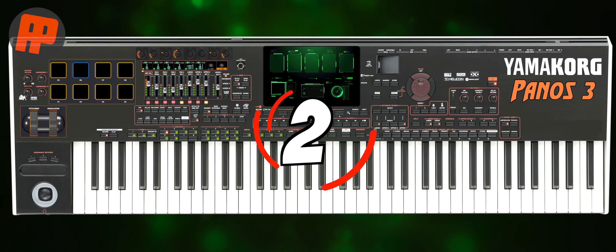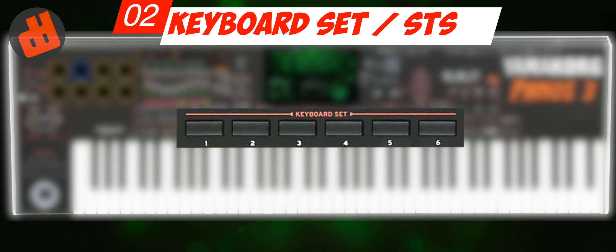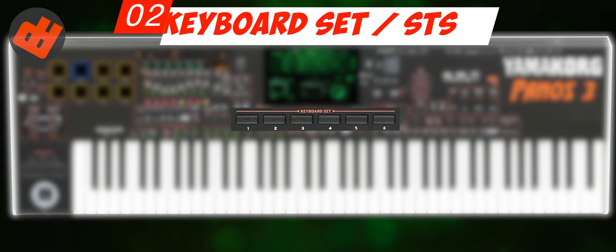Number 2: Keyboard Sets. I wish for 6 voice keys on this keyboard set, because if there are only 4 voices, it's not enough to play the style.